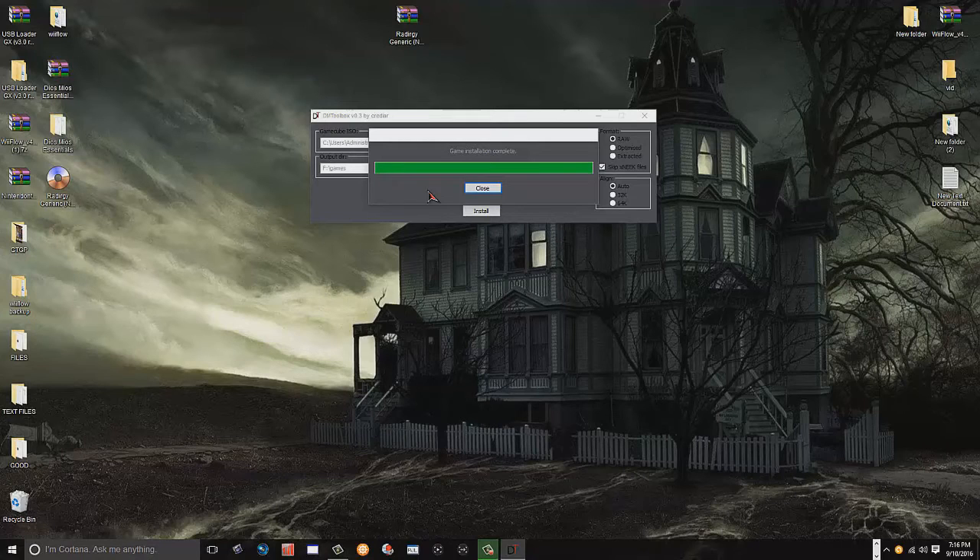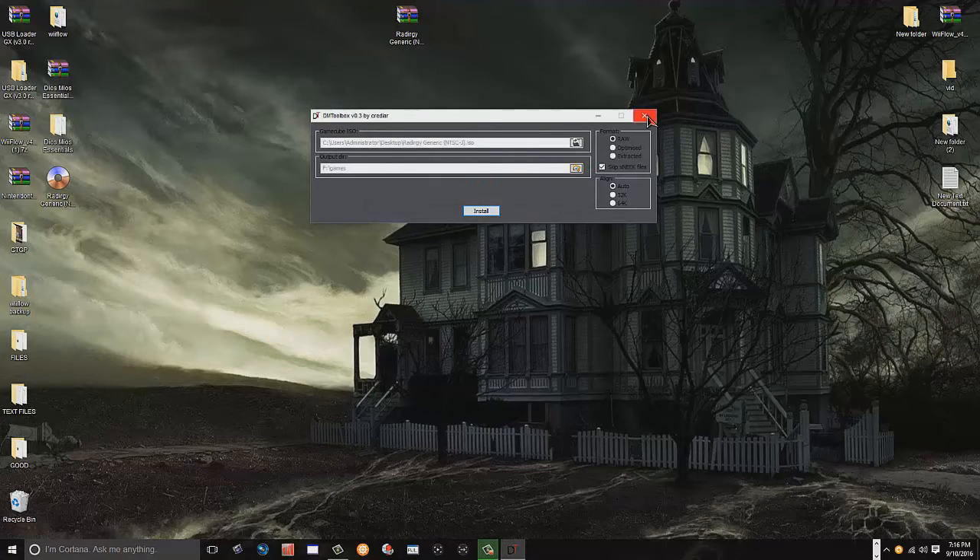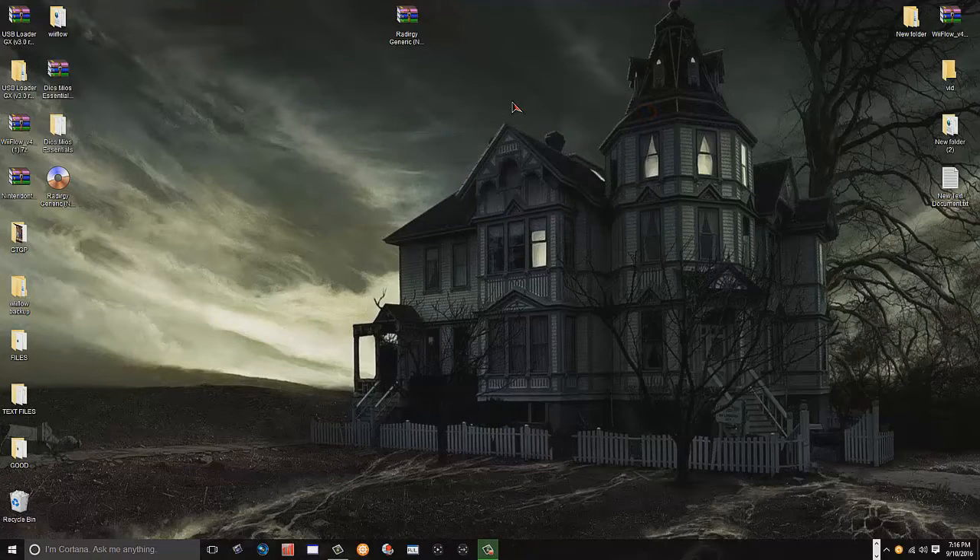It's done - it says 'game installation complete.' You can just close everything out. That is absolutely it - it's not that hard to get everything installed on your SD card or hard drive. We'll now hop over onto the Wii for the next steps.